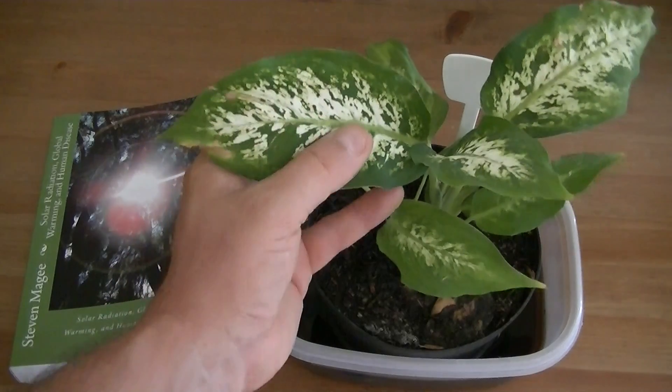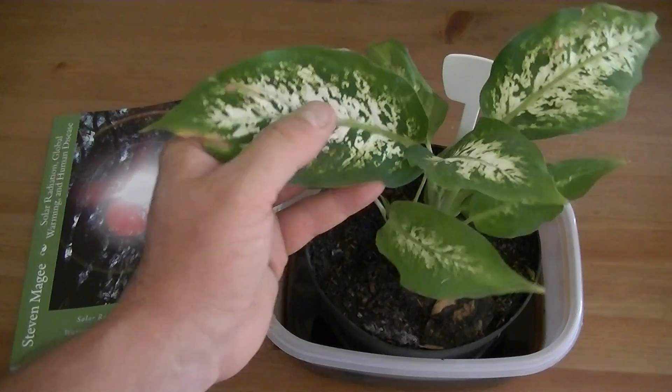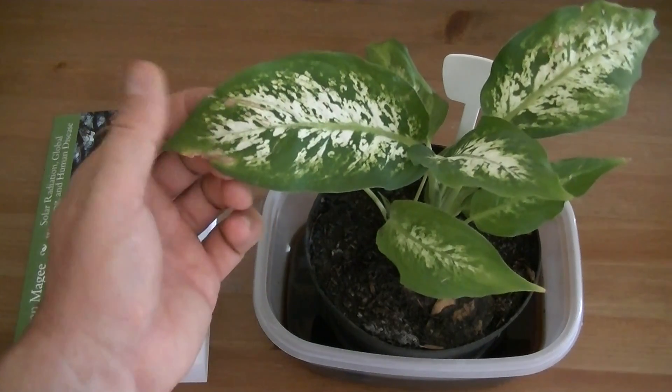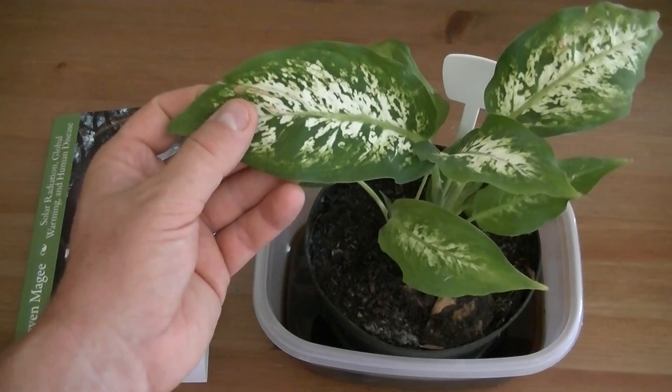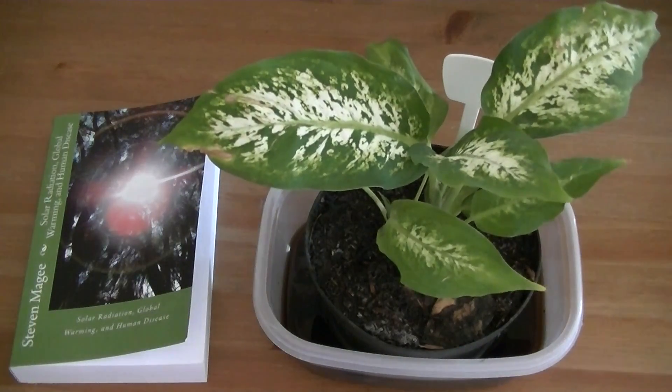If you've got one of these plants and it keeps dying, it's quite possible that you have it in a location where the electromagnetic radiation levels are too high and it eventually dies from electromagnetic radiation exposure. That's my current theory on overwatering the dieffenbachia and the premature death of a dieffenbachia plant. We're going to keep the experiment running and see where that takes us. I hope you enjoyed the presentation and I wish you the very best of health. Thank you.